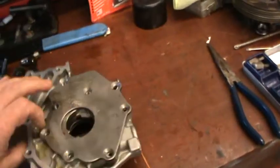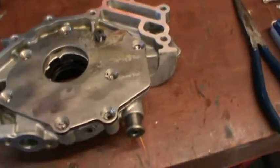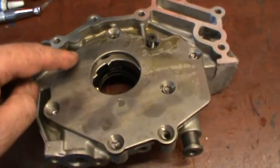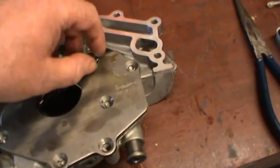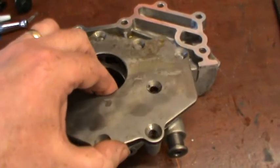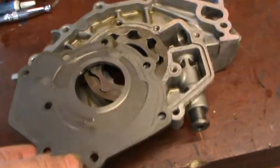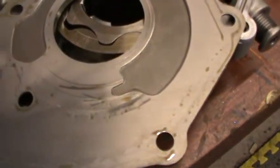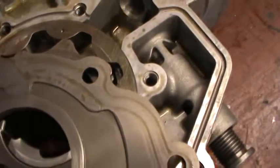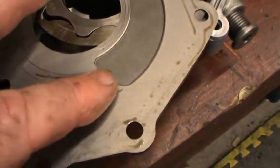When you take all the bolts off, this is what you're left with. Now, the workings of it — I inspected it because I wanted to know what condition it was. So if you undo all the bolts here and remove the plate, this is what it looks like inside. Now first look — see these marks here? There are a few just there. So that's, first of all, not a good sign.